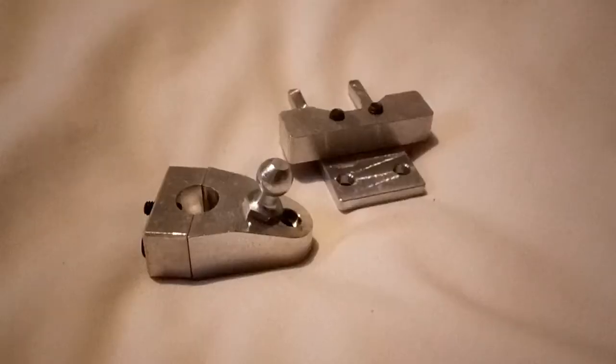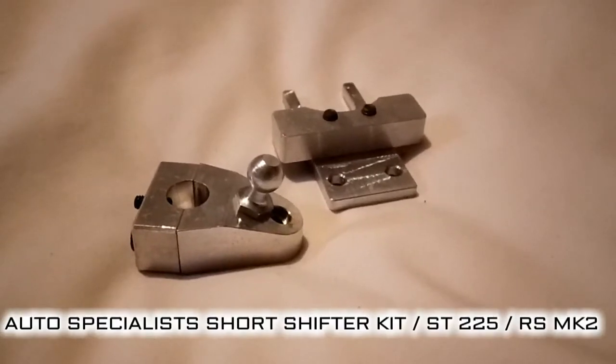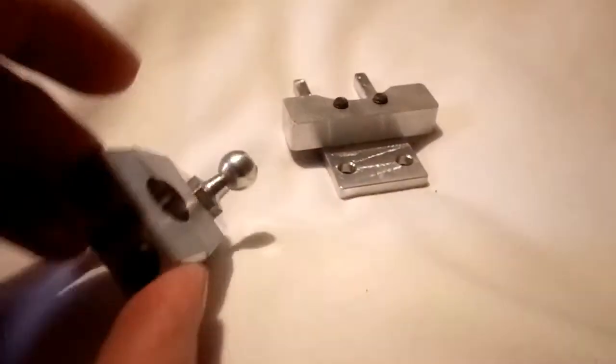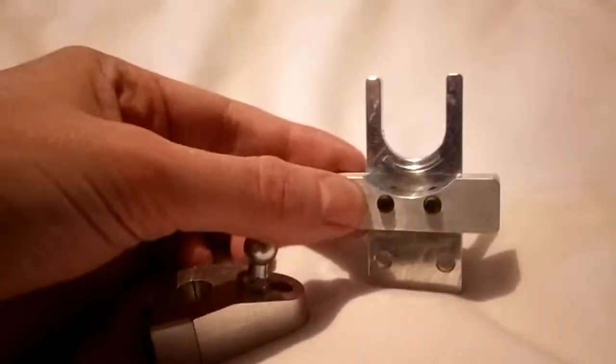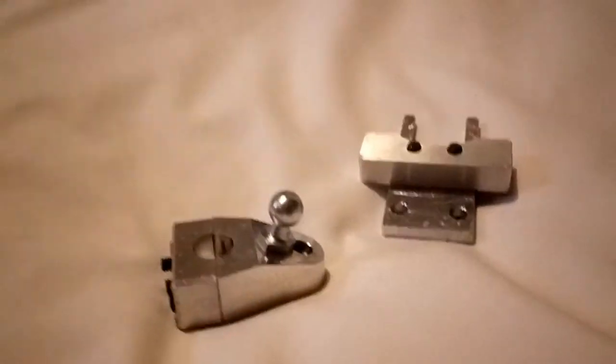I've also got something else — eagle-eye viewers will know what this is. This is a short shifter kit for the ST. I finally got around to buying one and I'm about to go and install it, so you'll probably see an install video very soon. Short shifter's arrived, new lights have arrived — one happy chappy!